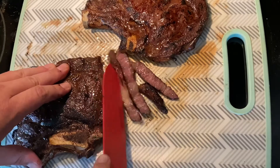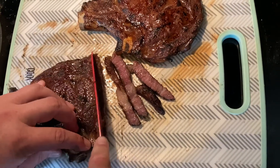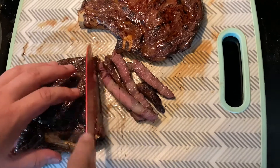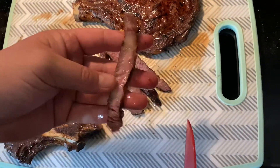Next time, we'll use a little bit thicker steaks — maybe go with some New York strip or something like that, a different cut of meat, something that is not bone-in, and really show that beautiful color.